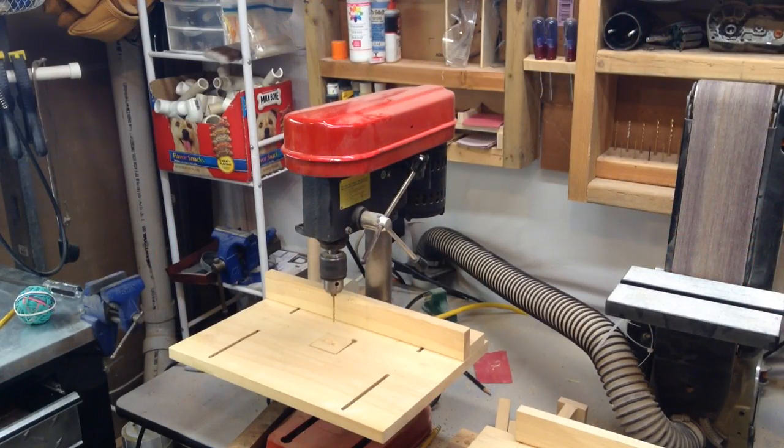Down here you can see my drill press. It gets used quite a bit. It was given to me for free — it's very small, and that's my biggest complaint about it, but it does work. It was quite neglected when I got it, sat in a barn for years, but I gave it a new paint job, cleaned up some of the rust, and now it works pretty good. I can't complain — I got it for free.